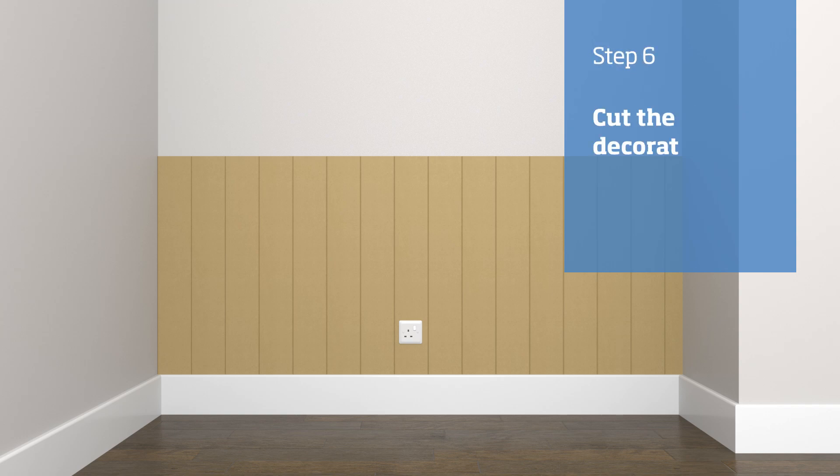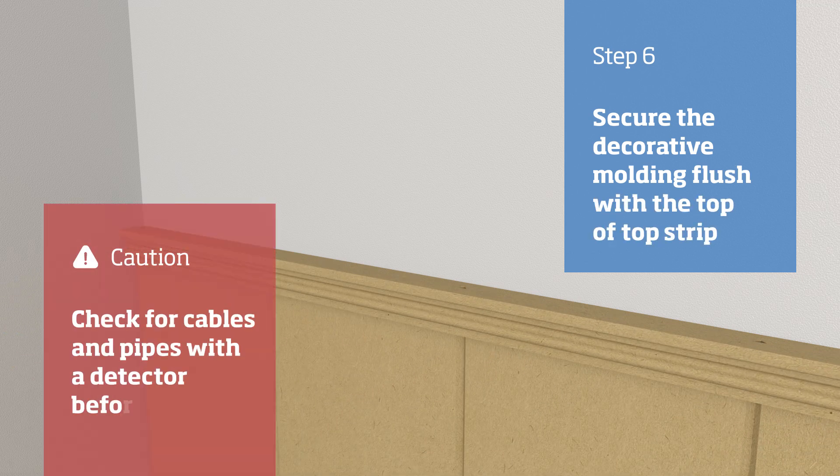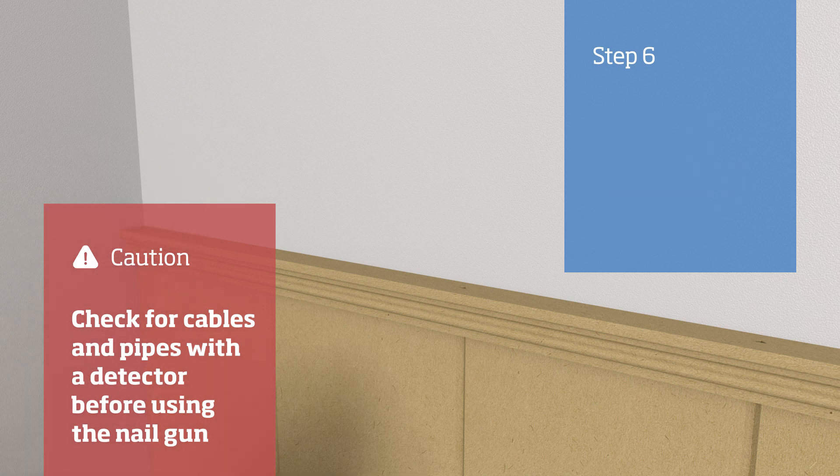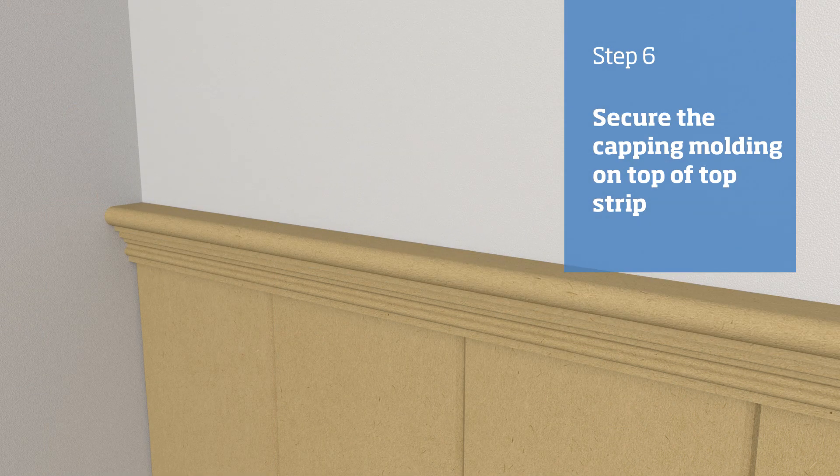Cut the decorative and capping mouldings to length. Offer the decorative moulding to the front of the top strip so that the top of the moulding is flush with the top of the strip, and secure it using a nail gun. Offer the capping mould on top of the decorative moulding and top strip, and secure it using a nail gun.